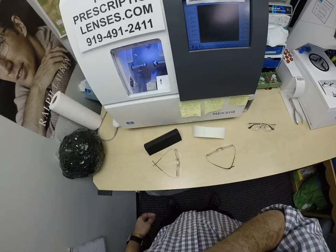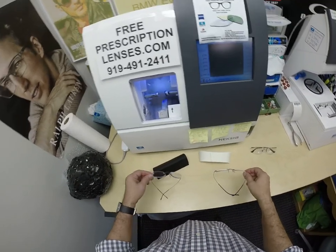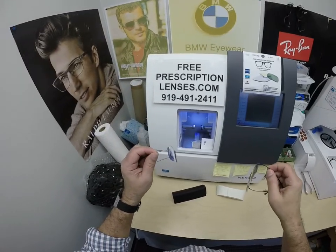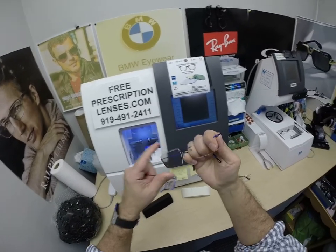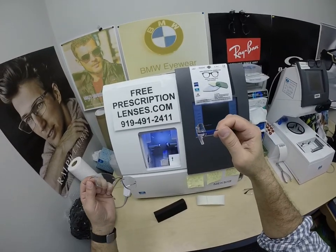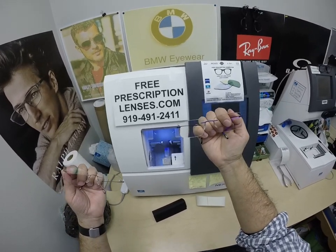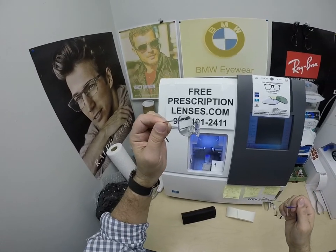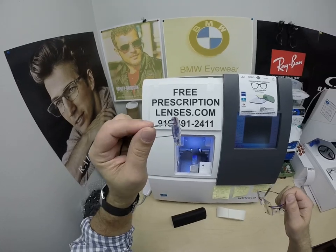I just want to take a moment today to do a little FYI comparison on the types of edge finishes and edge treatments you can get. I have a Silhouette here in my left hand — my personal Silhouette frames from a few years ago, back when I was wearing other people's brands. Jay in Slaughter, Louisiana got these and he requested a polished edge.